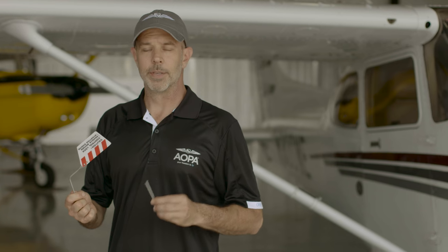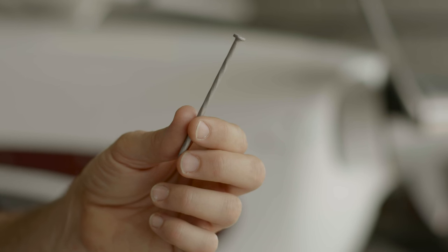It doesn't happen very often, but a few pilots have been known to try to depart without their control surfaces being free and correct. Often times, it's the control lock or some other improvised device that's the culprit.